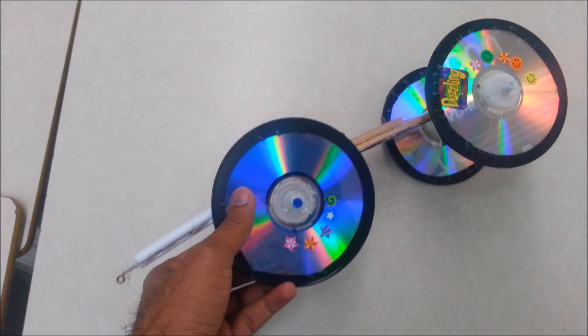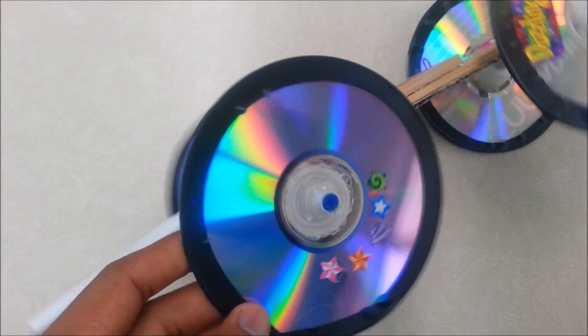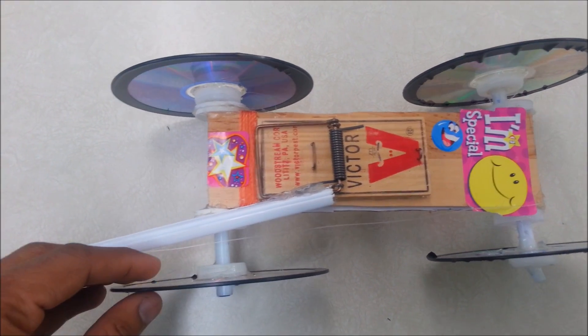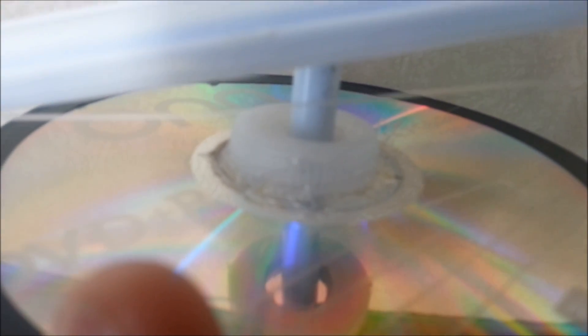All you need is some CD cases. As you can see, these are old CDs with electrical tape — you cover the electrical tape at the end of the CD so it looks like a wheel. You need four CDs with electrical tape to make four wheels. There are two pens here, one on each side, and you need a bottle cap — if you stick it in the middle of the CD, that makes a wheel bearing.